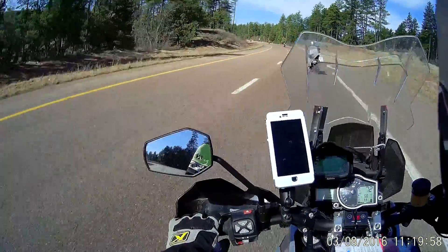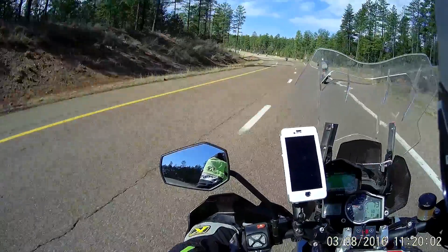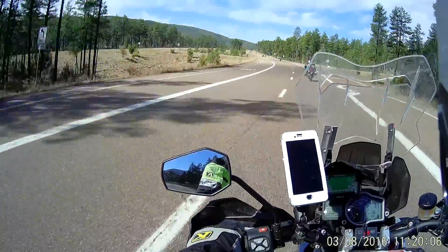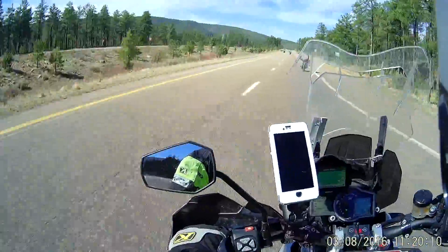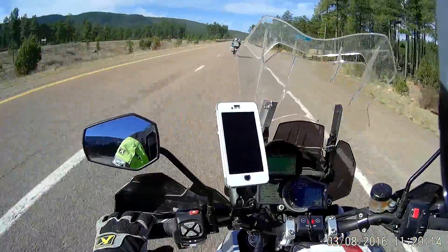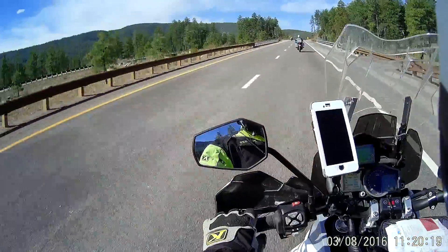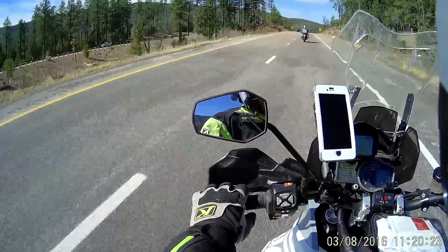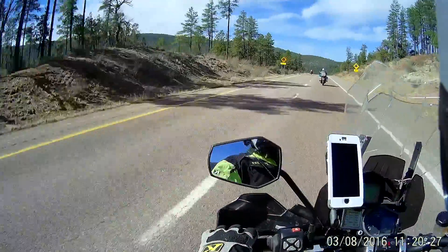I'll let everybody pass on the right now and video it. I've got to remember: A, to check my lens all the time. And B, to scoop my head out around my windscreen. Otherwise you're just looking at plastic all day.